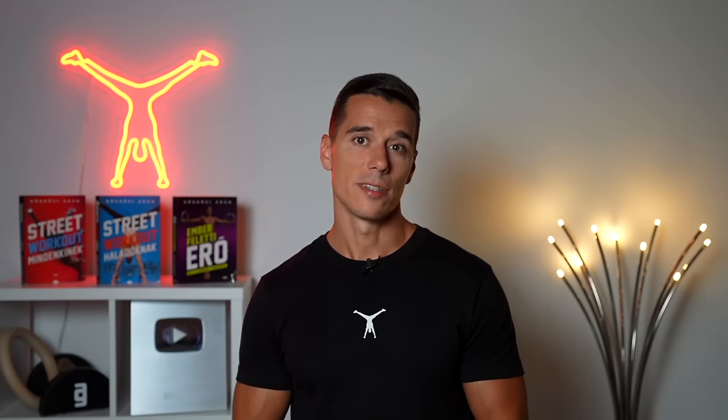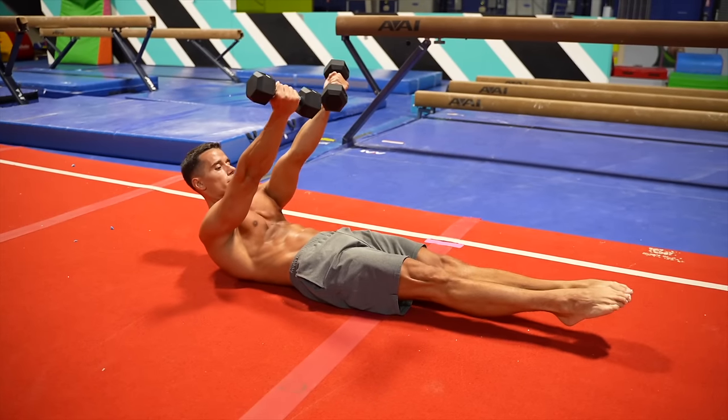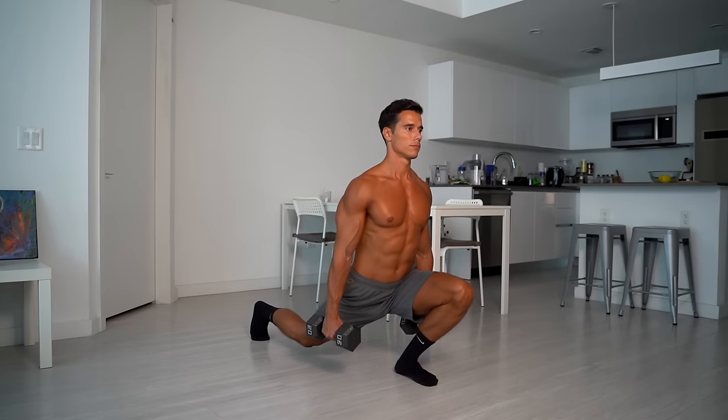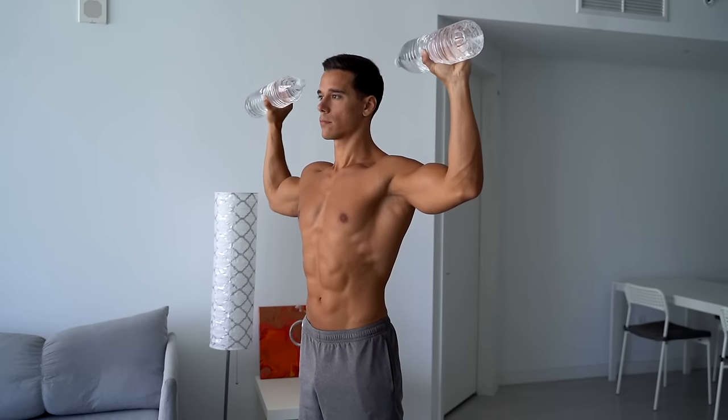The sixth equipment is a pair of dumbbells, which can be incorporated into a comprehensive workout program. Dumbbells are versatile but particularly useful in gymnastics training for specific supplementary exercises and targeted goals — for example, various raises and flies with straight arms that help with certain static skills and can also enhance leg workout intensity or target difficult areas like the lateral part of the shoulders. A home solution could be water bottles, effective up to a certain point. A pair of 15-pound dumbbells costs about 50 dollars.